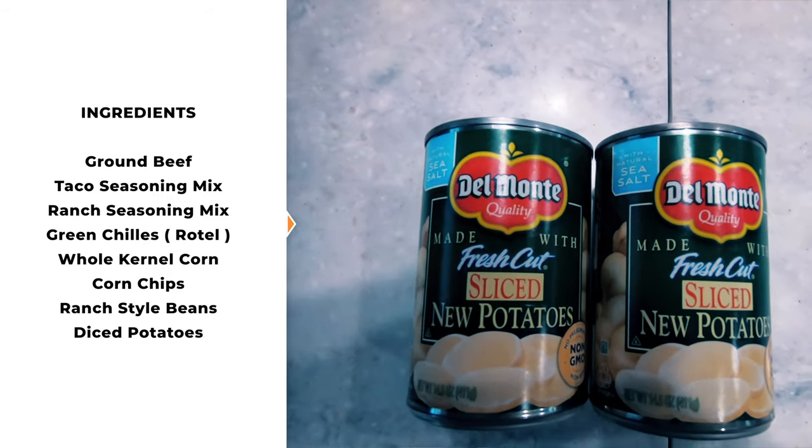Now if they don't have diced potatoes, you can go with sliced — just be aware you might want to cut them up a little more to make it work well.